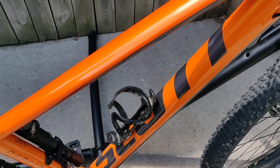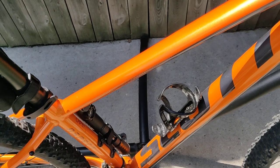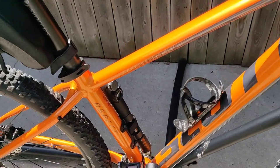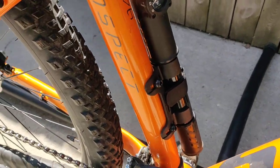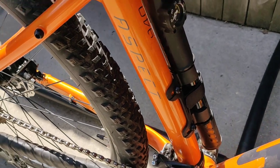I made a rookie mistake and went on a trail with a metal water bottle, and I thought my bike was falling apart — so don't do that.